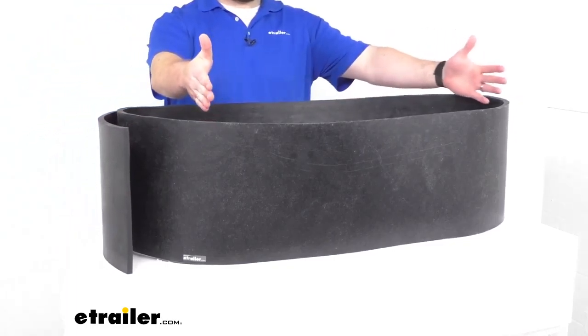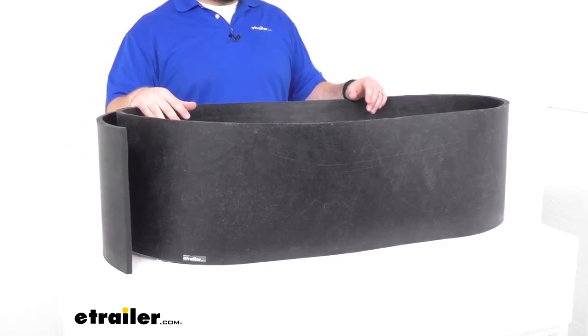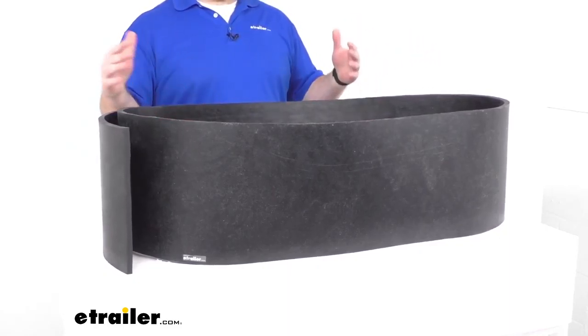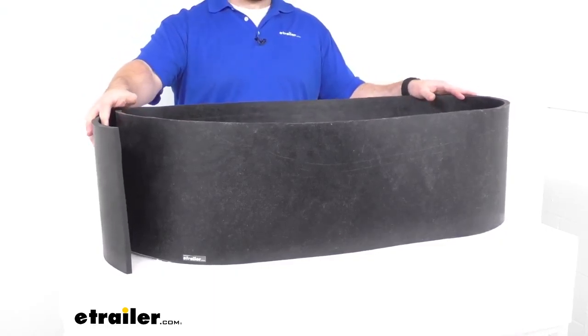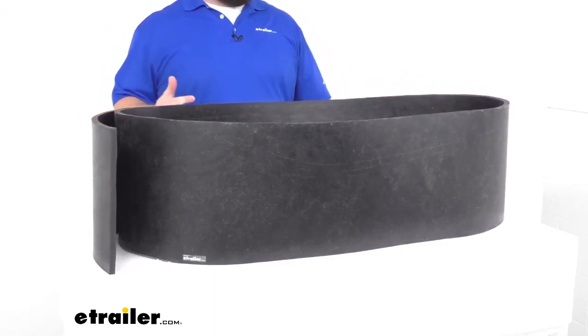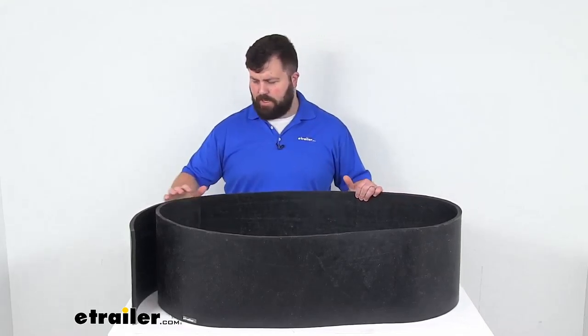This can be trimmed to fit your application and the length of your blade to make sure that it's not going to have anything hanging over the edges. It is made here in the USA, so you can trust it is going to be made to the high quality standards that we've come to know and trust for products made here in the US.